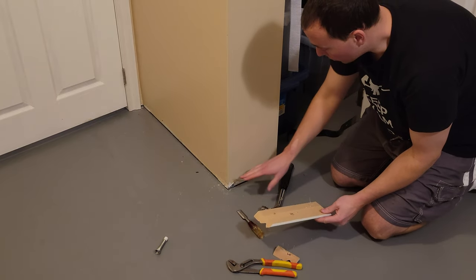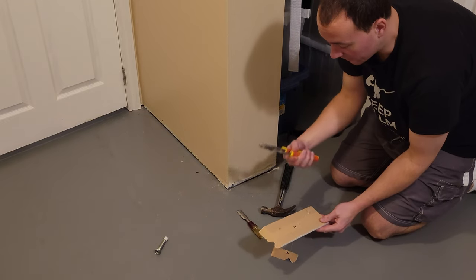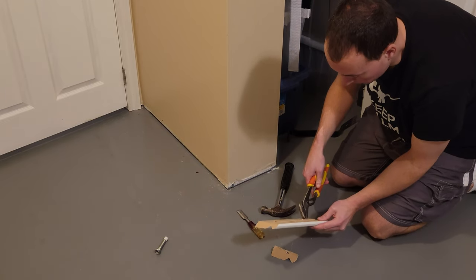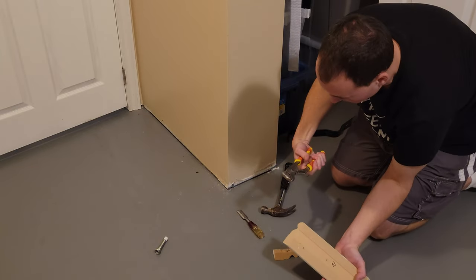As I'm taking these off, there's going to be nails stuck in the wall and stuck in your trim. I've just got these channel locks here and the easy way to rip them out is just grab them by the bottom and then torque down like that — pulls it right out.